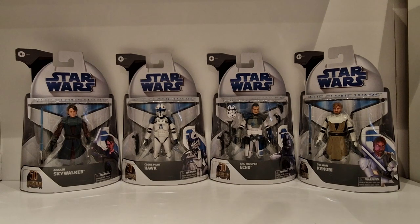These again will be staying on cards - I will not be opening these. Will I get another set to open? I'm not 100% sure. We'll have to see how it goes financially and space-wise. Once again, I can't talk these up enough - I think they're absolutely brilliant. I really like these card backs and really like the figures.